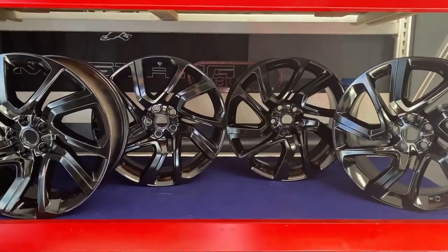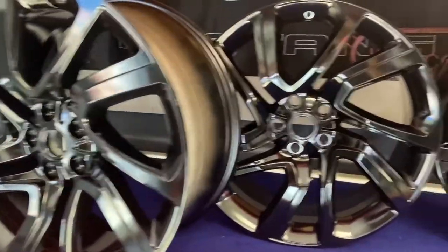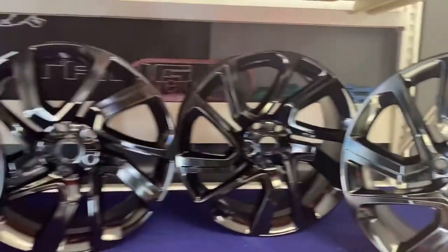A set of gloss black wheels we did for Brandon over at QCS. Originally these had a silver face with machining — now it's just a one stage gloss black.